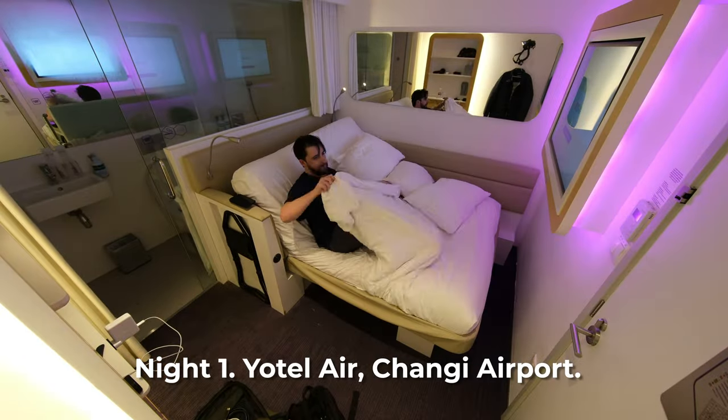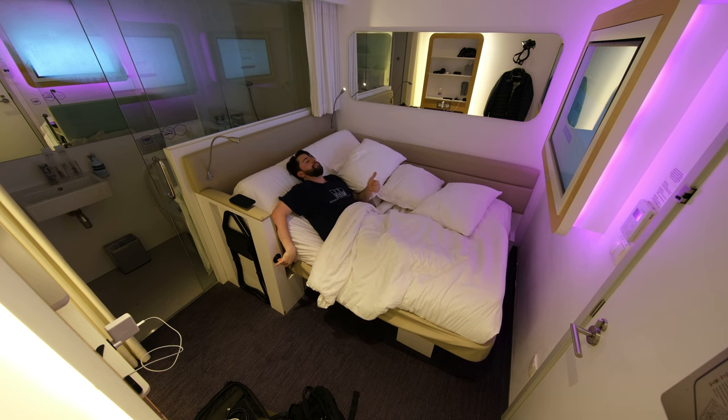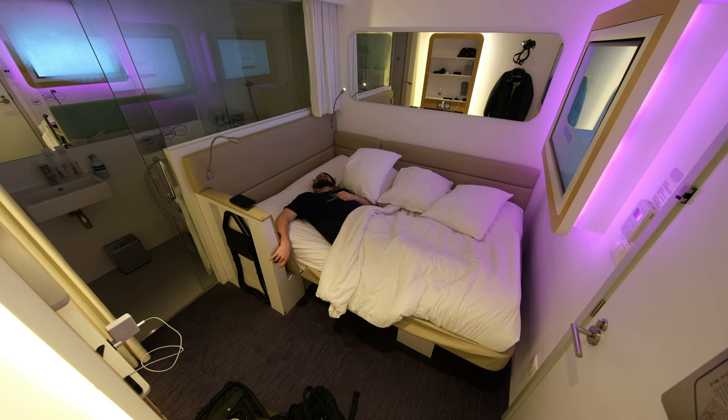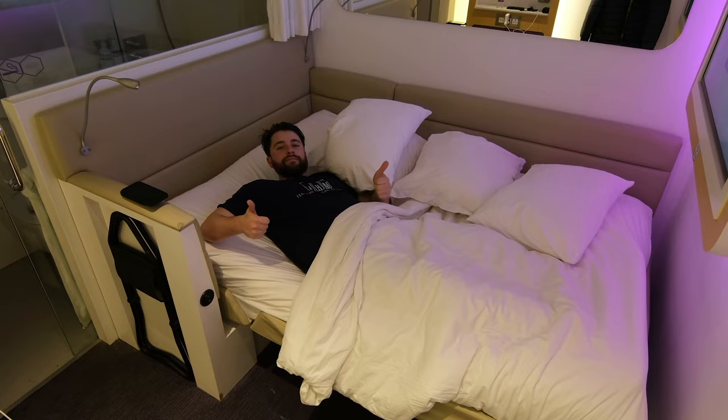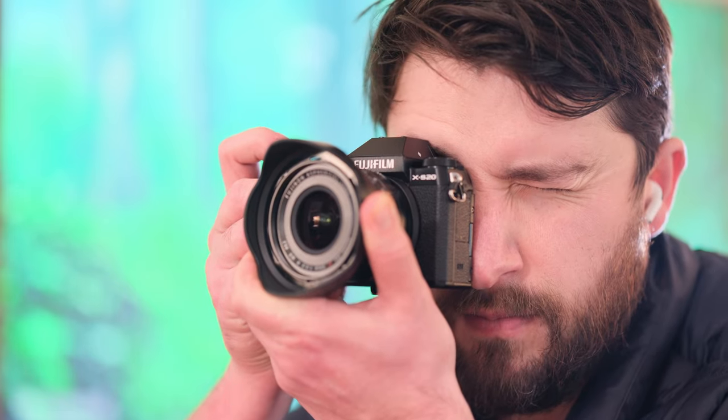All right, let's see how this bed works. Now I have to take down the camera — the life of a vlogger. Is this really what my life has become? Good morning. This week I'm reviewing this camera, the XS20.